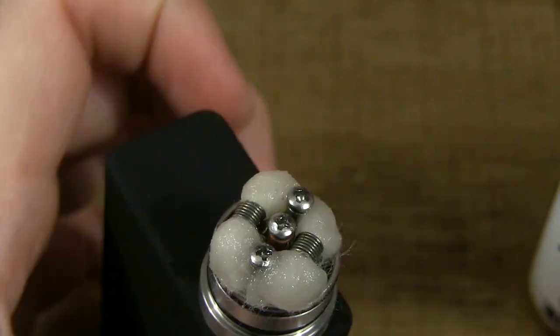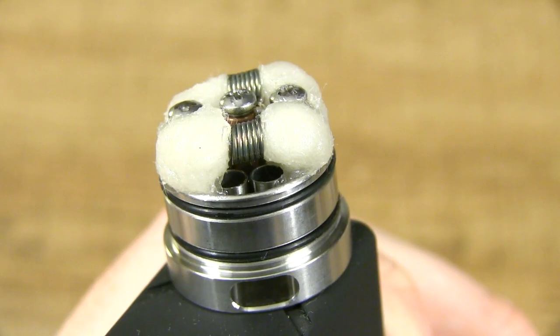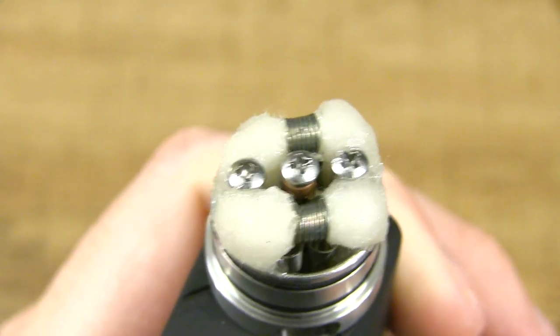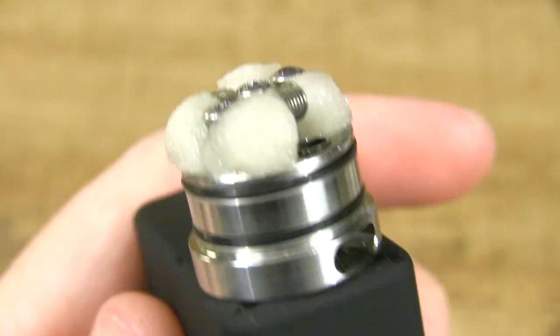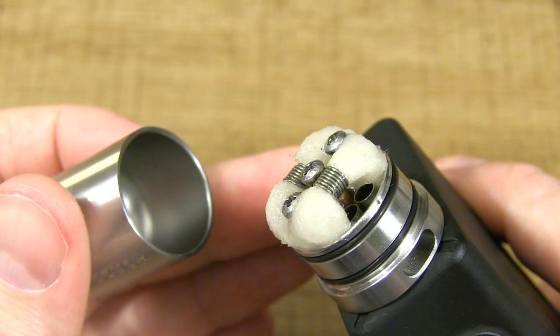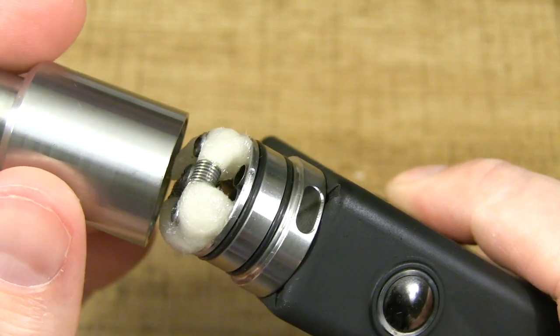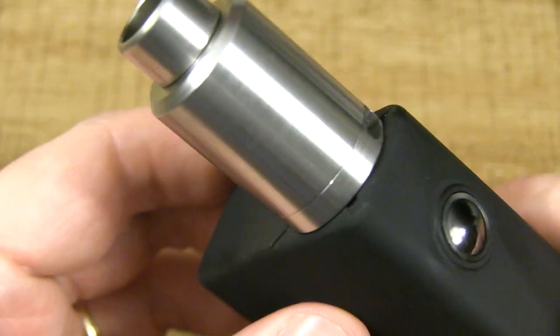Looking good. I brightened up the exposure so you can see what she looks like — she's a beaut. She holds a ton of juice and the airflow is completely open on both sides. I posted a picture of this on Instagram and people were like, how are you going to get the top cap on? Well, you can do it — I put the cap on and it slides right over. And you're rocking, baby. Rocking and rolling.